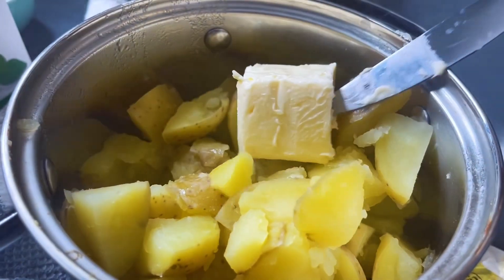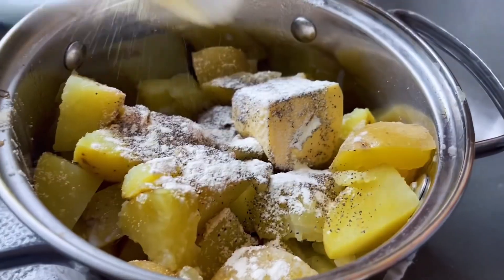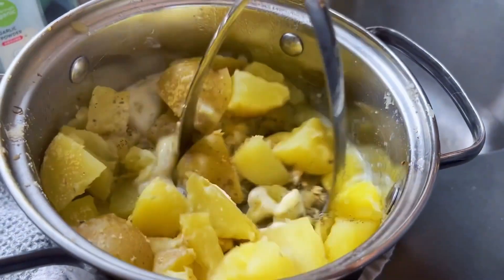Vegan butter, some plant milk, pink salt, black pepper, onion powder, garlic powder, Italian seasoning. Mash, mash, mash, mash.